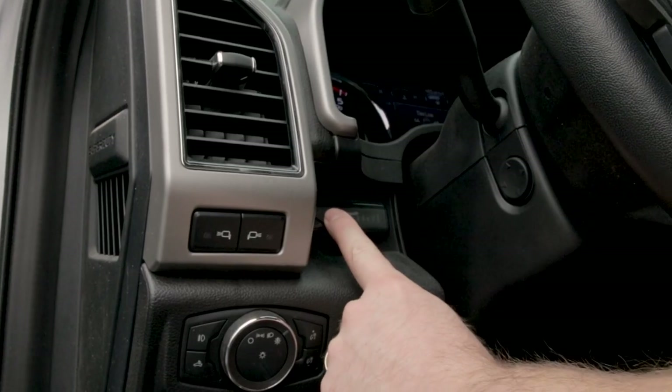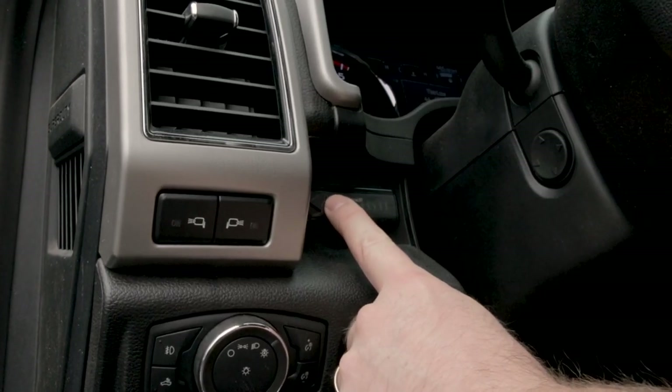Now that we have the remote synced up to the box underneath the dashboard, it's time to mount the switch wherever you like. On our Power Stroke, we like putting it right over here by the headlight switch, but you can put it wherever you feel comfortable — tucked out of the way or easy to tap. I personally like to keep it within easy reach so I have control. Edge also supplies you with sticky Velcro tabs, actually two sets of them, so you can have two places to put it, or if you don't like the first spot, you get one chance to do it over.